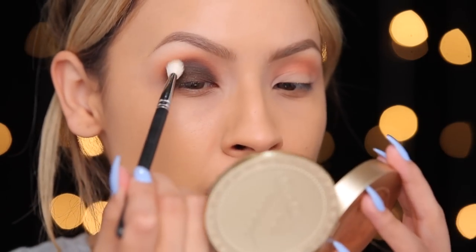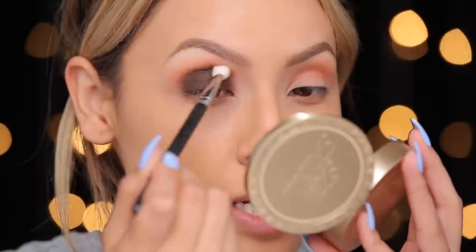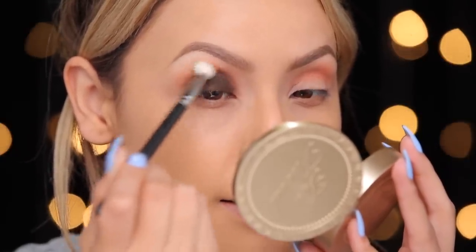Now I'm taking a clean blending brush — this is just my MAC 217 — and I'm going to do windshield wipers through these two colors and really blend them together. You want to make sure to use a clean brush when you do this because you don't want to get any of the dark eyeshadow all over the orange; you kind of just want to nicely marry the two colors together. Now I'm going to try to use this OCC glitter.